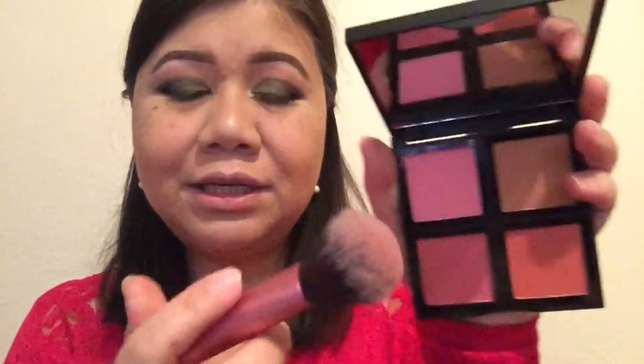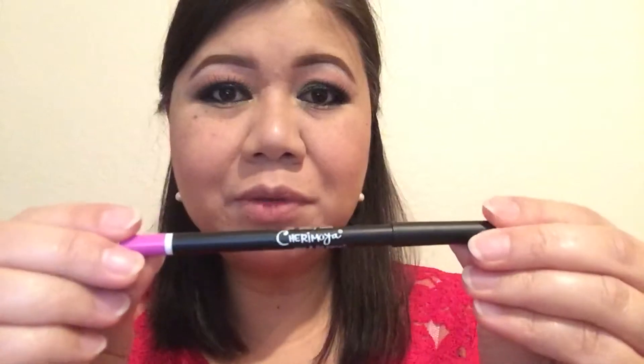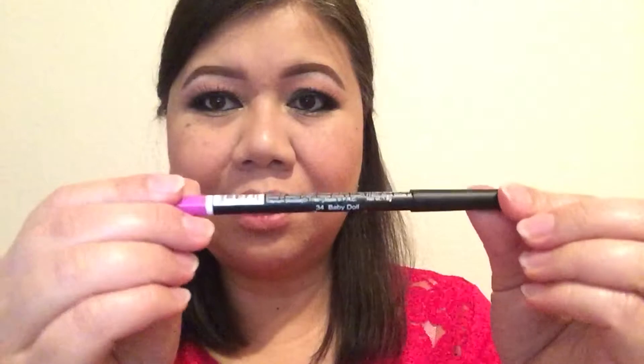So that's how the eyes should look with the falsies on. Now I'm going to use the e.l.f. blush — this really pretty pink one — and blend that with the contour that's already there. For the lips I'm going to use this Cherry Moya No. 34, called Baby Doll No. 34 by Cherry Moya, so I'm going to go ahead and line my lips.